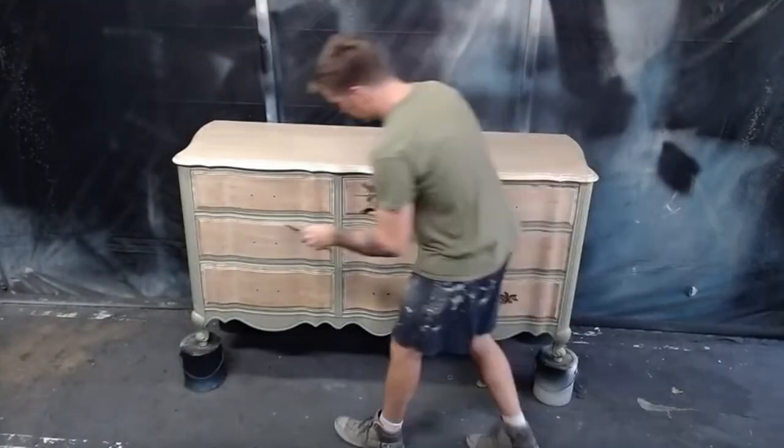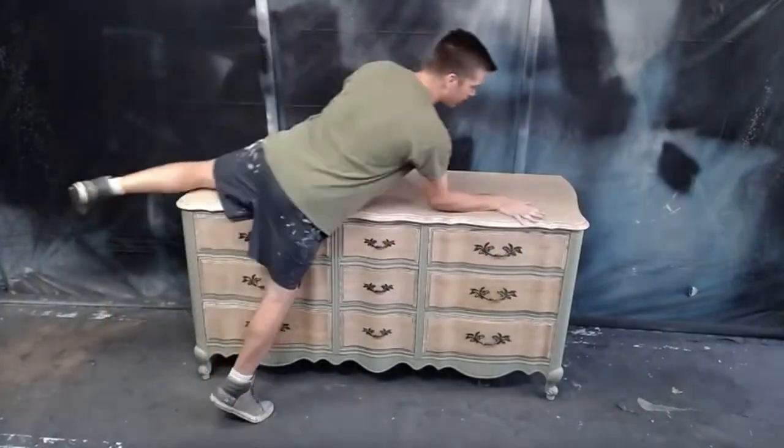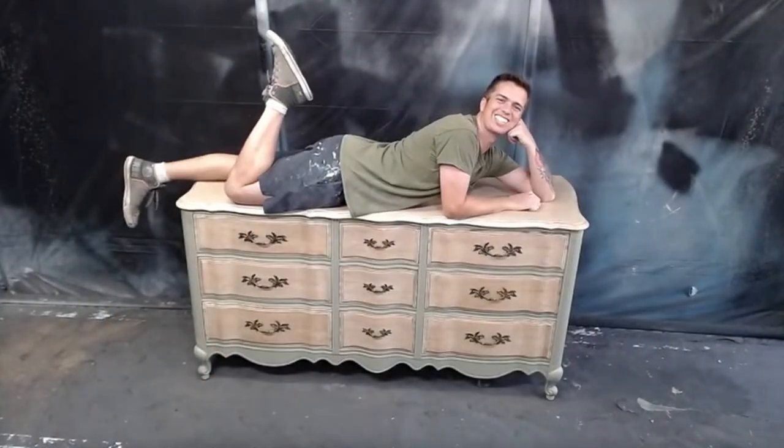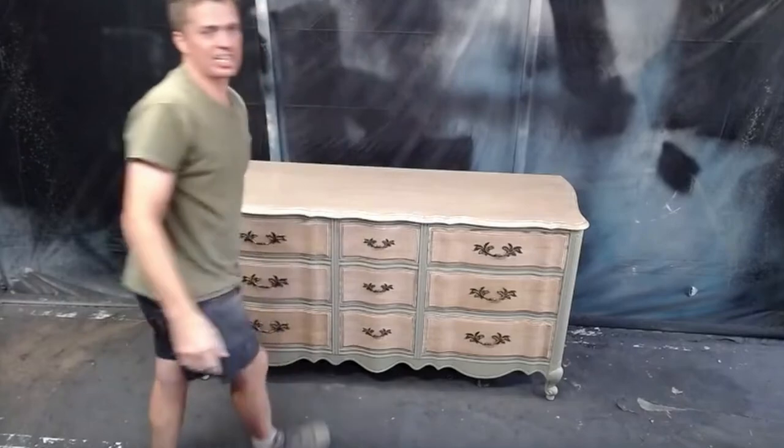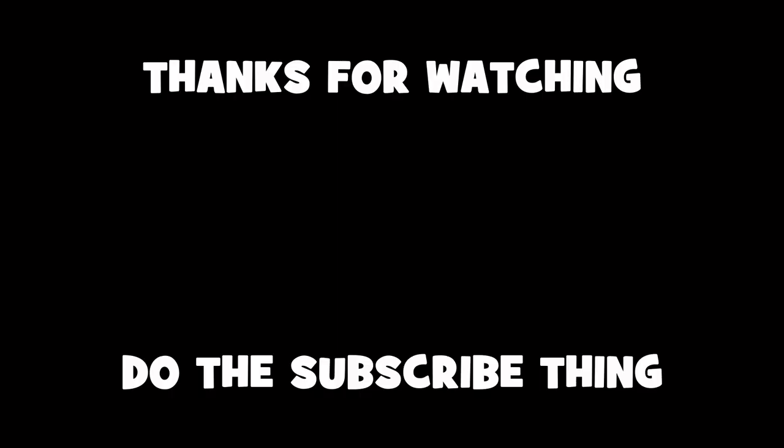With everything dry, I put the handles back on in a nice organized fashion and this piece is complete. I tried some new products and techniques on this project and I'm happy with how it all turned out. Let me know down in the comments what you think about this project. Make sure to give the video a like and if you haven't already, subscribe to my channel. I hope you guys enjoyed this shorter video — I'll see y'all again soon.